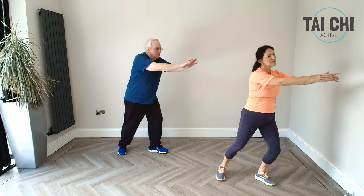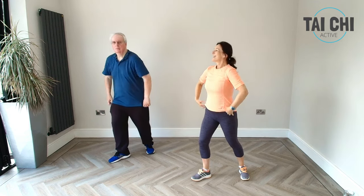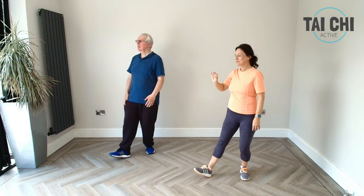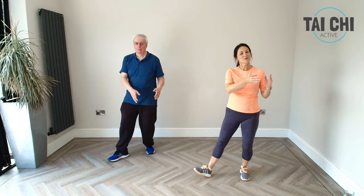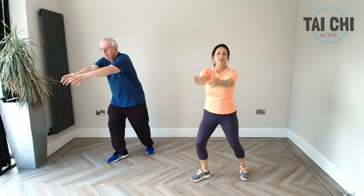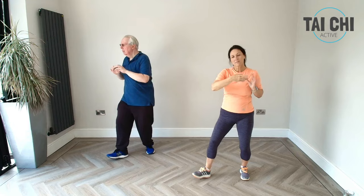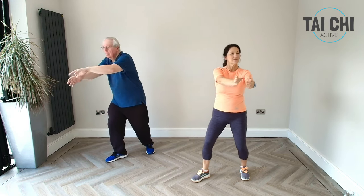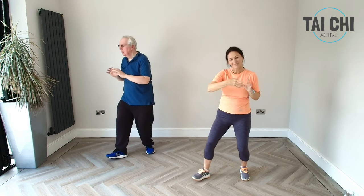And this time we'll step in and repeat that on the other side. Heel toe into our bow stance, nice posture, and we're rocking backwards and forwards — nice and slow, keeping the posture nice and tall. And we've got our arms — a little small bubble, pushing forwards and then going round in a big circle. So we're moving our hands through water. And this time let's step in.